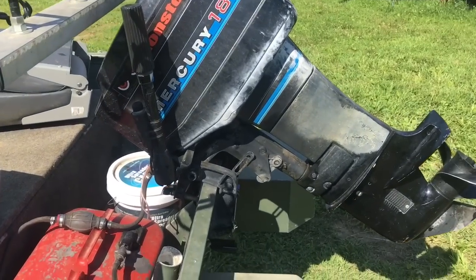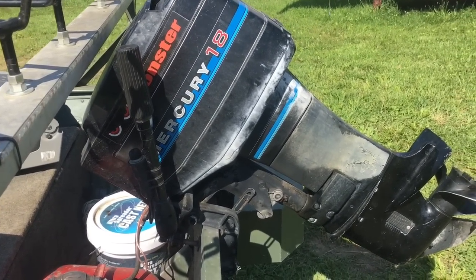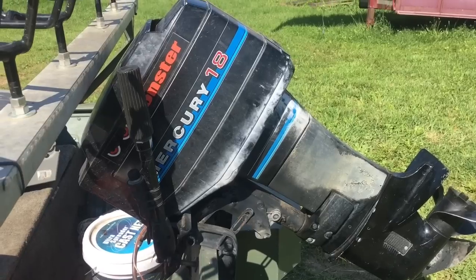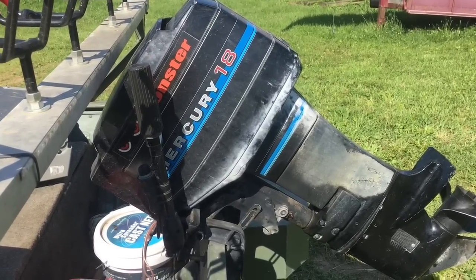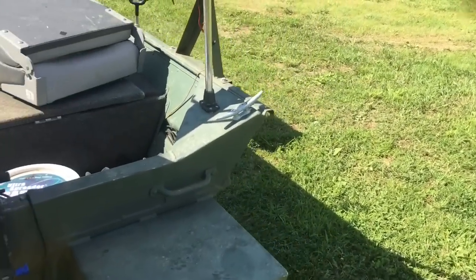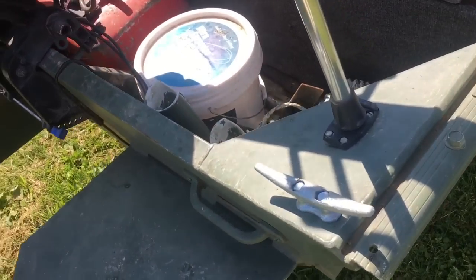I've got an 18-horsepower Mercury that's been on it since I've owned the boat — about 12 years — never had a problem out of it. It's done great; it pushes the boat about 26 miles an hour with just one person in it. I think that's pretty good for an 18-horsepower.